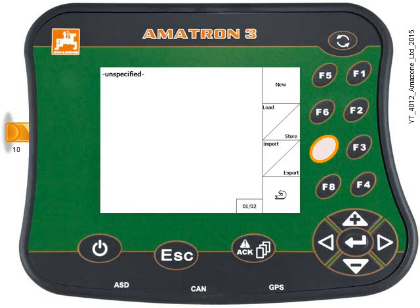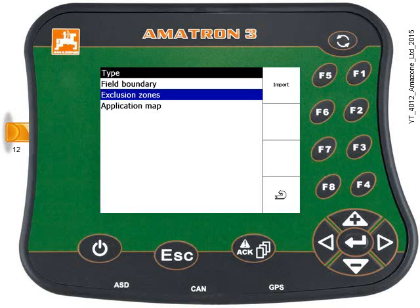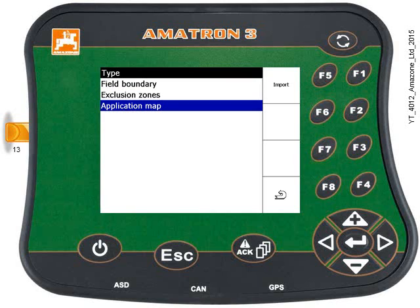Now press key F7 to import. Use the keypad to select application map and then press the Enter key.